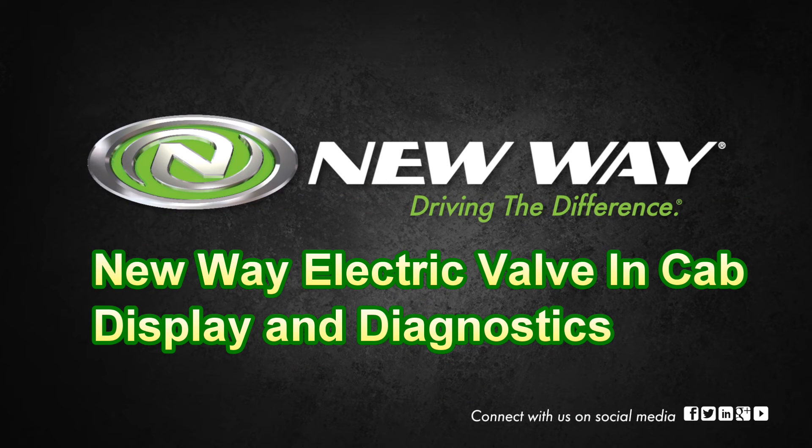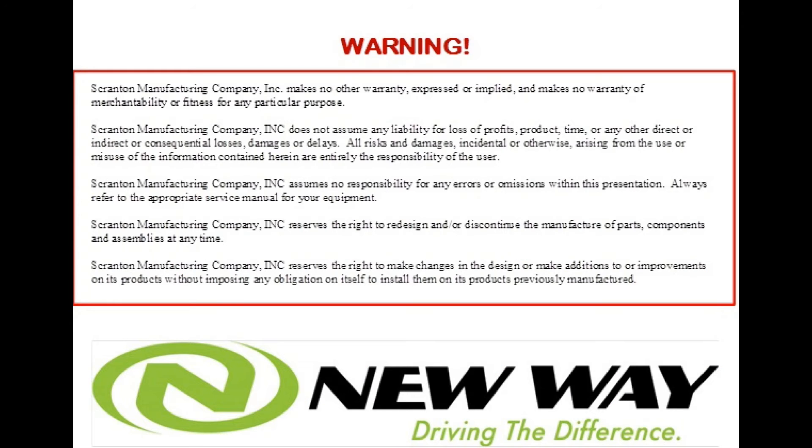Hi, I'm James Herbert, Service Manager for NewWay Trucks. This video covers the in-cab display of NewWay electric valve Mammoth front loaders and sidewinder automated side loaders.